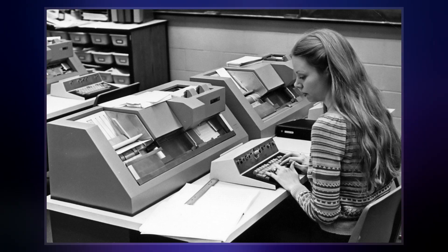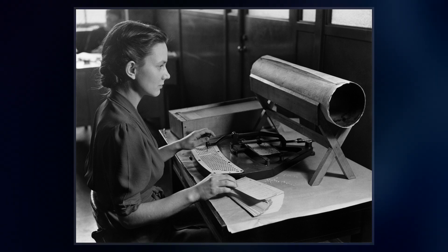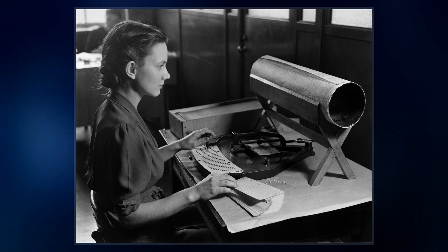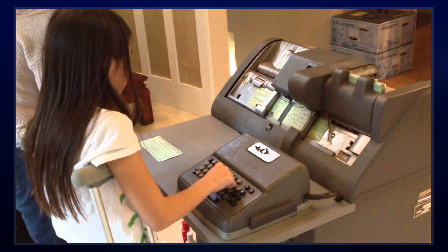Early Hollerith keypunches were manual devices. Later keypunches were electromechanical devices which combined several functions in one unit. These often resembled small desks with keyboards similar to those on typewriters, and were equipped with hoppers for blank cards and stackers for punched cards.